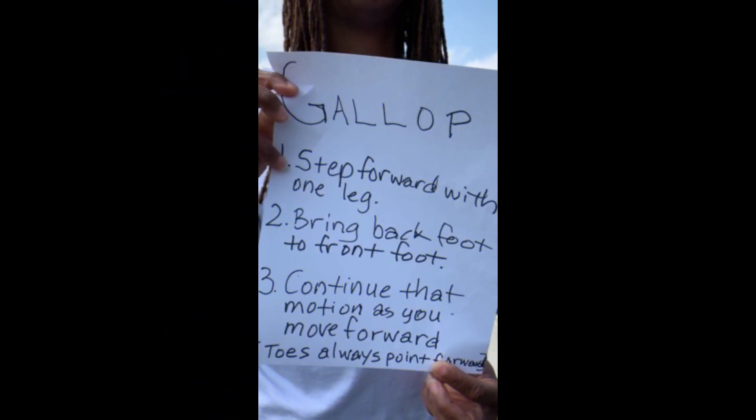1. Step forward with one leg. 2. Bring back foot to front foot. 3. Continue that motion as you move forward. 4. Toes always point forward.